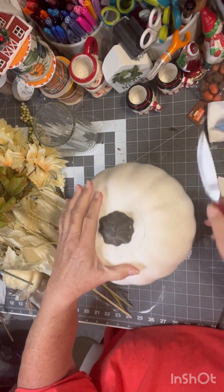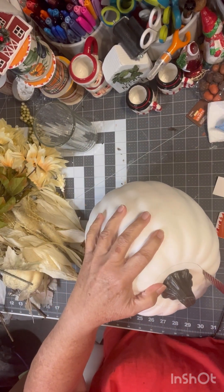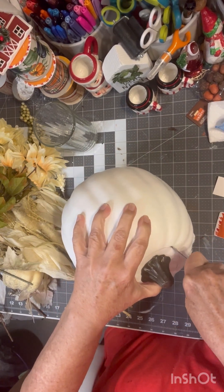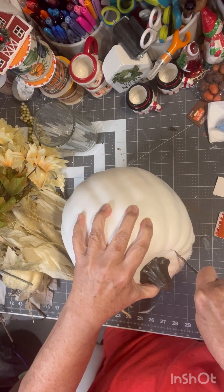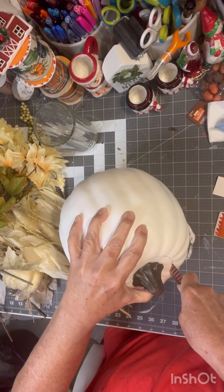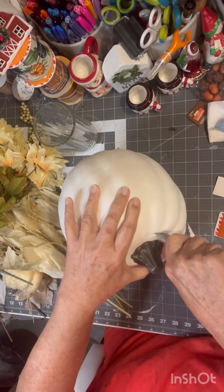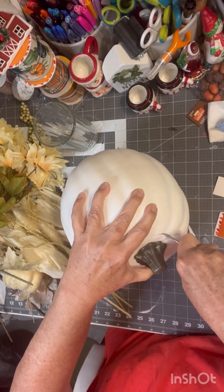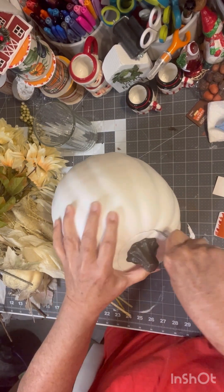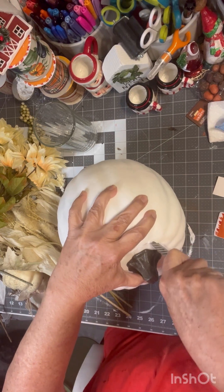Then you take a sharp knife. I didn't know these were that soft — you puncture it and cut around it. I really didn't know these were that soft; I thought I was going to have a really hard time. You just cut all the way around it.